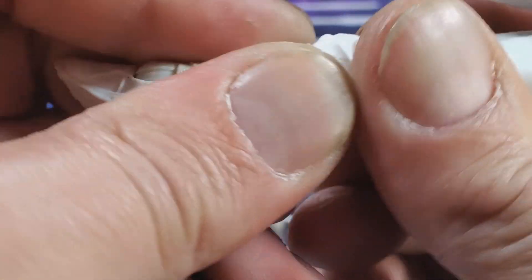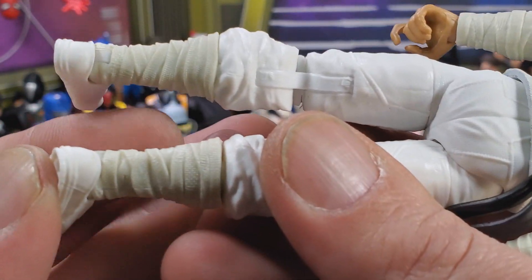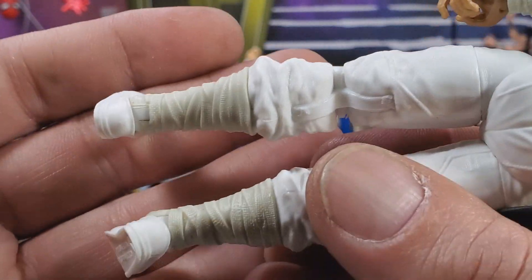My leg just popped off really easy — that ain't cool. It went back in, no problem. But holy cow, look at that gap in there. I got a QC Ninja, that's what I got.